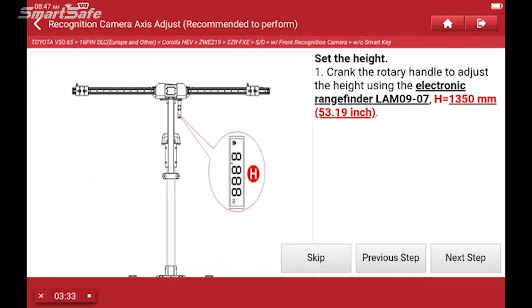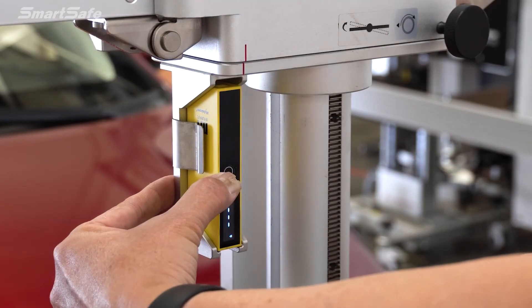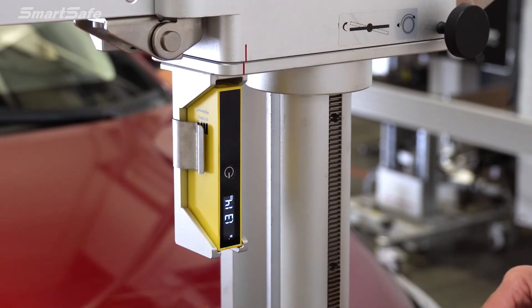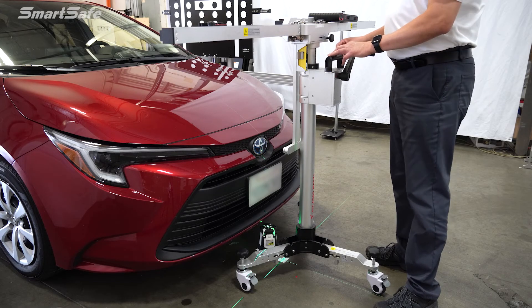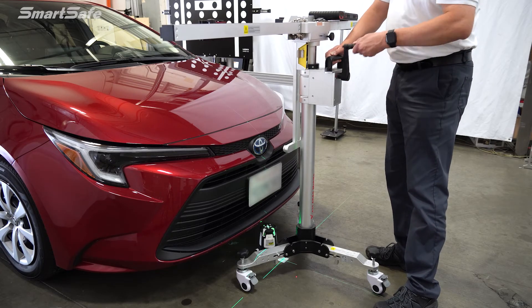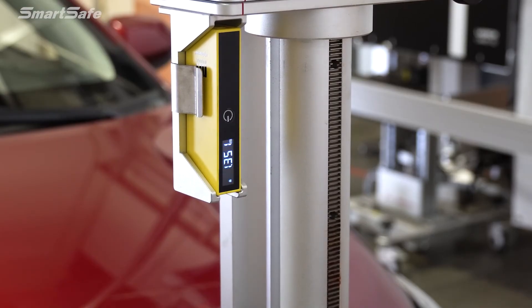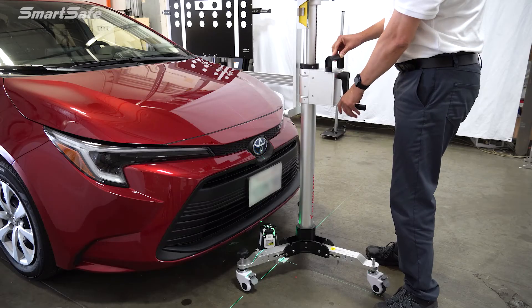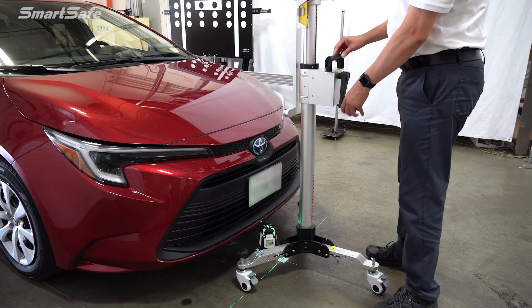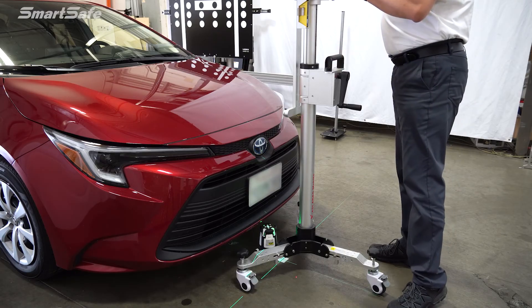Next we're going to set the height of the frame, so we'll turn on our height laser here. The specs call for the frame to be at 1350 millimeters. We're currently at 1175, so we'll go ahead and crank that up. We're now at 1351 and 1350, so we'll move on to our next step.